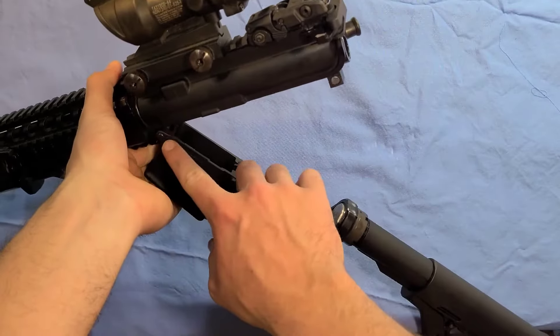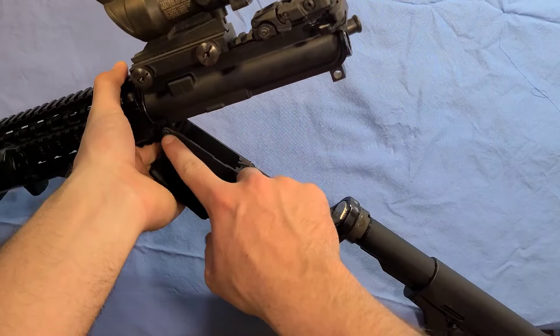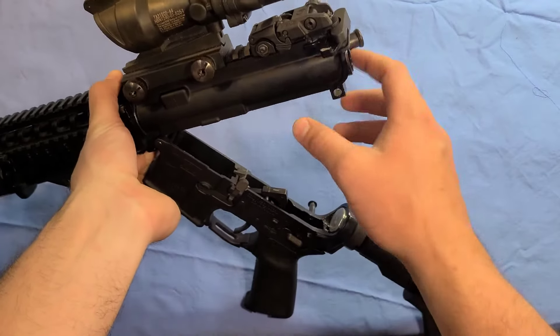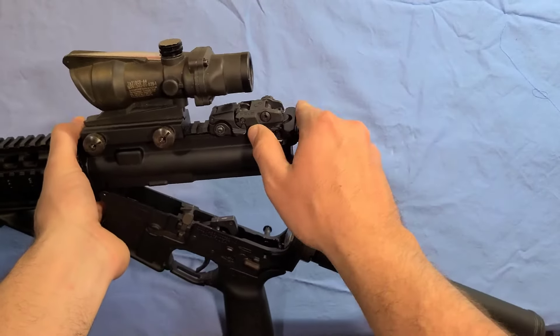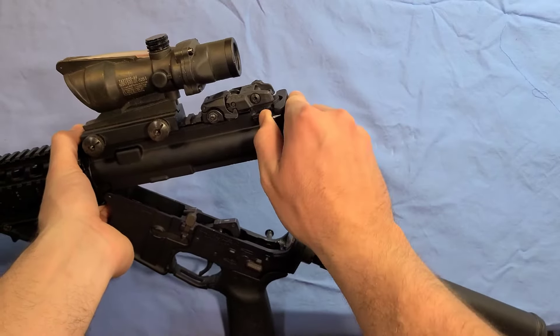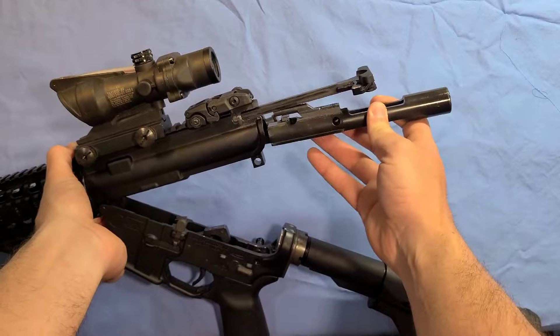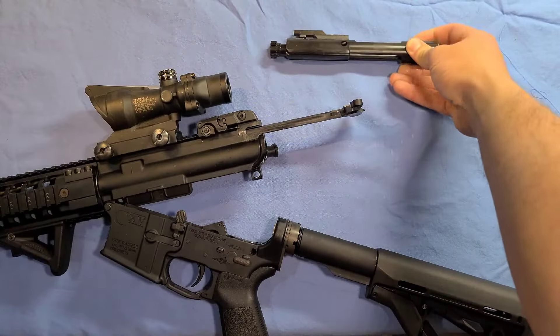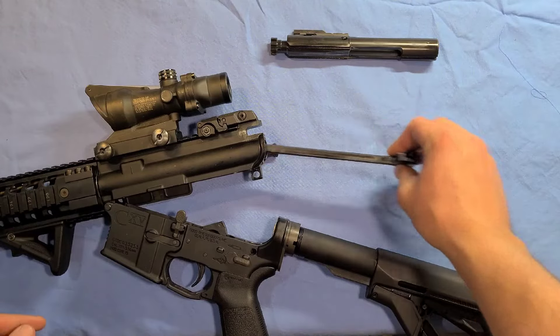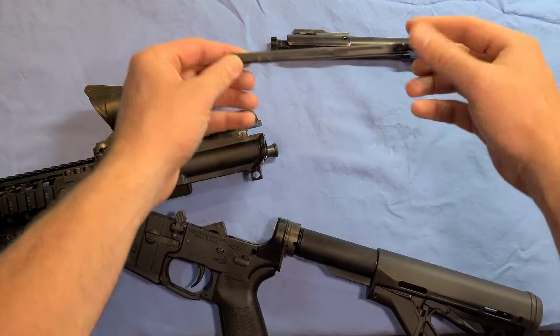I like to keep the bolt in this part while I'm doing this so that I don't lose pieces, but that does come out at another point. So now you're going to take the bolt out — pull the charging handle back, here's your bolt, set that here. Take the charging handle; it just kind of drops out there.